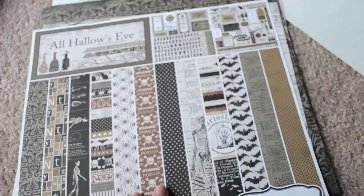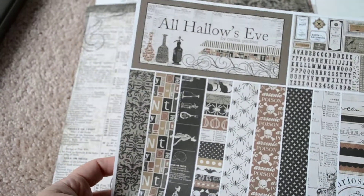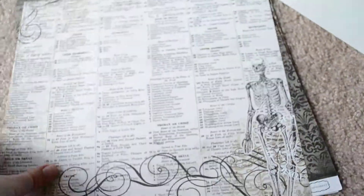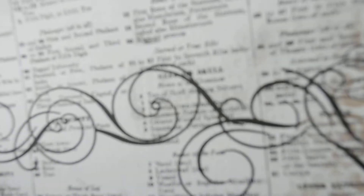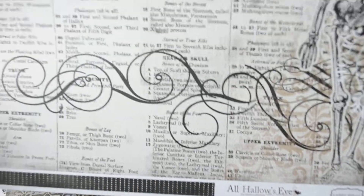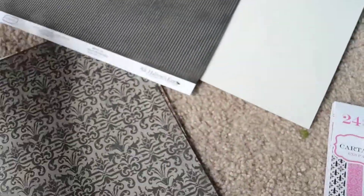Halloween! I'm going to have to think of something to do with this. I know Halloween's not my favorite holiday, but I have some friends who love it, so they will probably be getting love. We have skeletons, and this is like bone charts and words and stuff. Very interesting. And like a black line stripe, pinstripe kind of thing on the back.